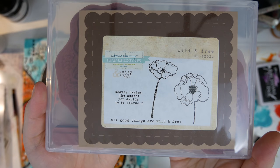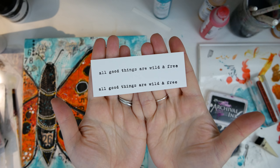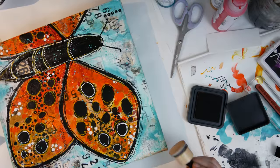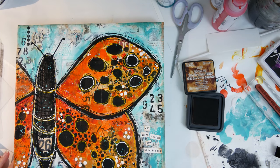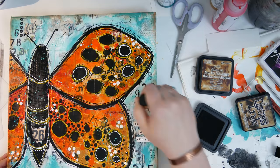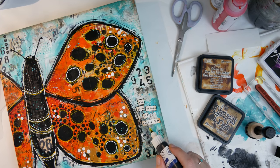Then I wanted to add a fun saying to the front. This 'all good things are wild and free' sentiment from Donna's Unity Stamps wild and free stamp set really spoke to me, so I put that on the front using matte medium on both the front and the back of the cardstock. Then I grabbed some distress ink to grunge up the edges a little bit. Distress ink is water soluble, so if you put this on your canvas make sure you spray the edges otherwise it will all disappear — and if you get too much you can wipe it away with a baby wipe.